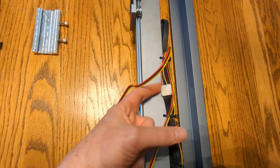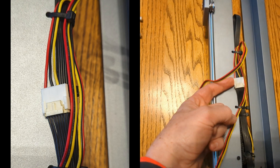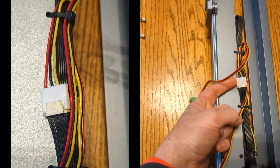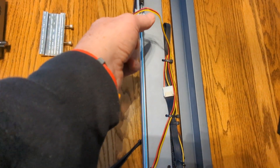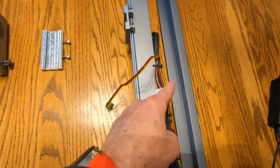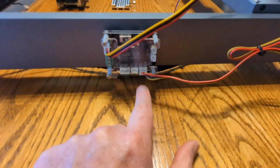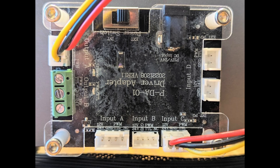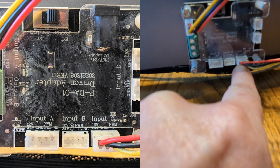This is the cable that used to go into my old 10-watt module, and then this is an adapter wire that Lasertree supplied to me. It is an 8-pin to 3-pin — they know which wires are supposed to go where. That wire then comes down over here to the driver adapter board, and I plugged it into input C, which is the only three-wire one.